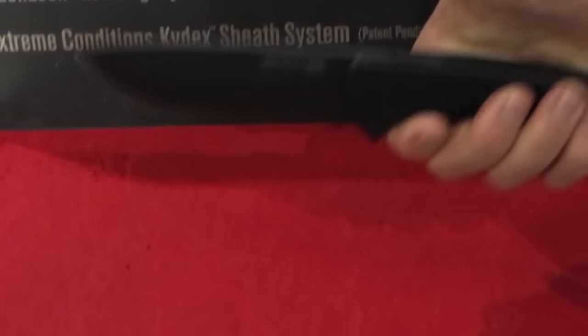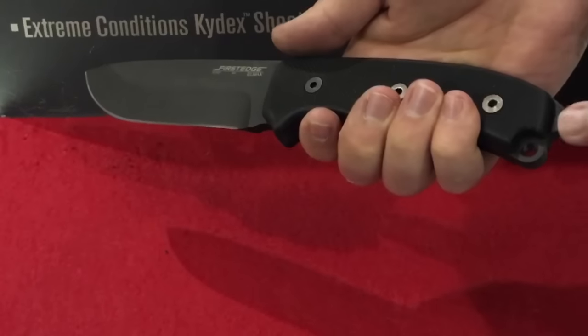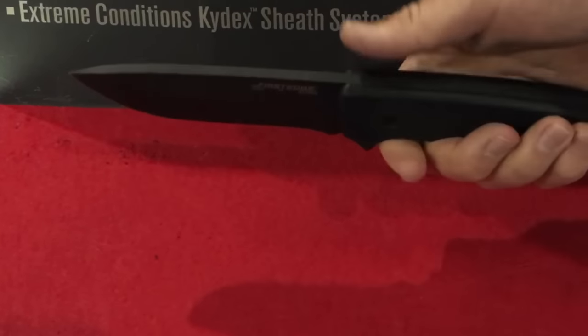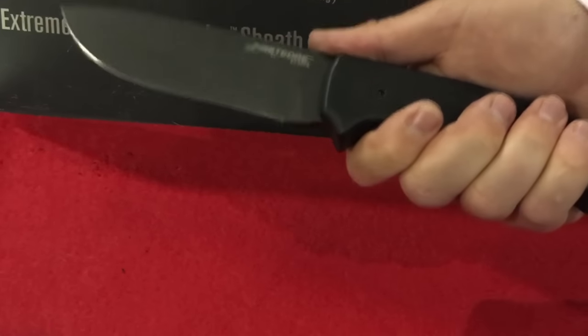We designed this to their specifications, so there are no serrations — it's pretty simple. There is an attitude adjuster on the back, which is what they wanted. They have adopted this as standard issue in their SQT kit.